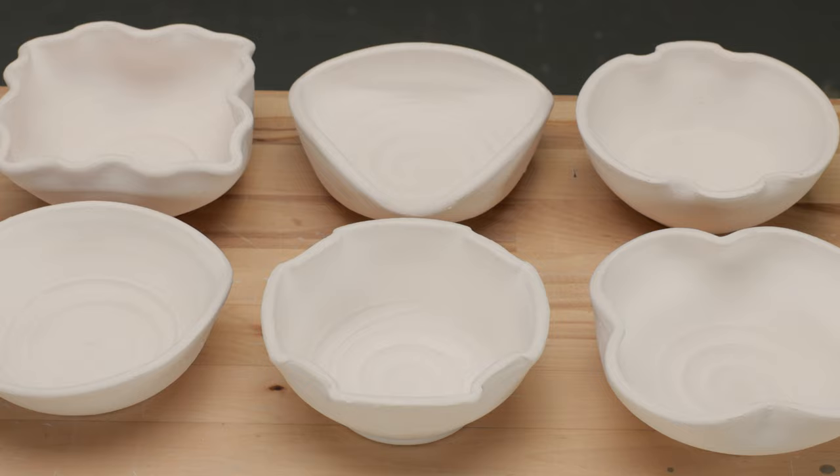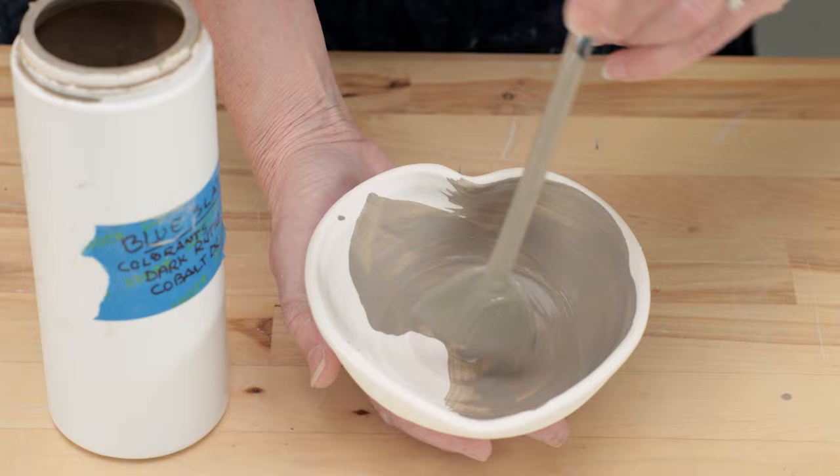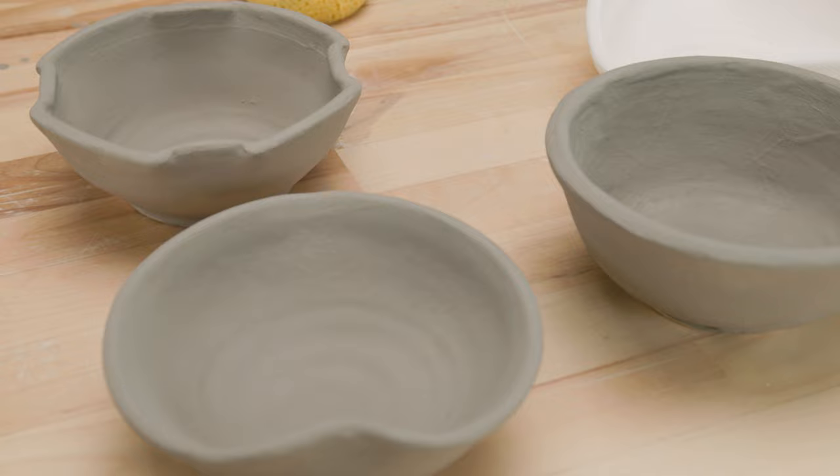Now here are all the bisque-fired bowls all ready for my batches of test glazes. I made three more samples with differing amounts of cobalt and rutile. I labeled all the test glazes with a separate number and amounts of colorants I used in each sample. I used an underglaze pencil to label each bowl. I always think I can remember what glaze I used on each piece, but I never do.